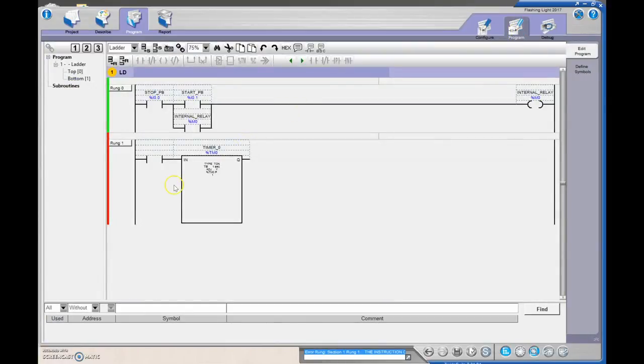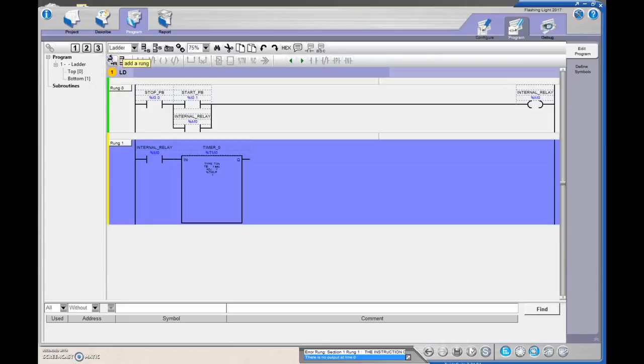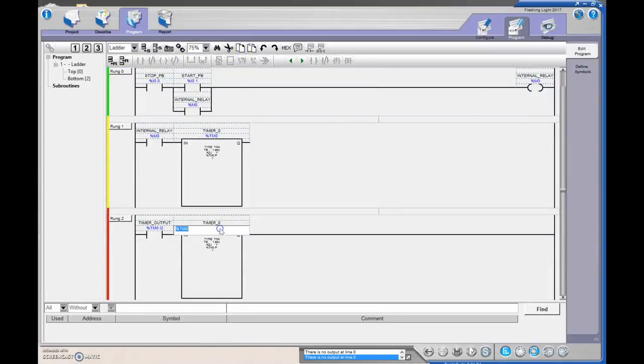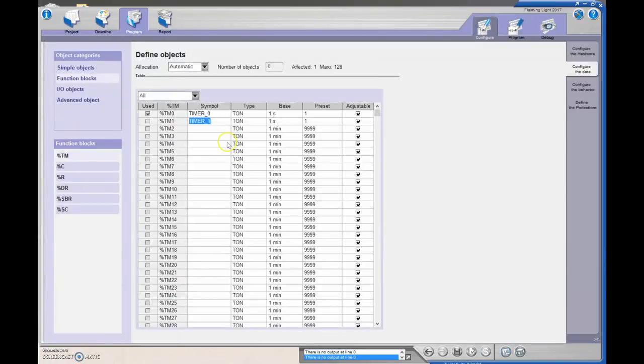Back in the program, I want my internal relay %M0 to turn on the first timer. When that timer is done, we're going to turn on the next timer with another rung. When %TM0.Q is done and set to one, it turns on the next sequential timer, TM1. Timer one already has the one-second preset configured.